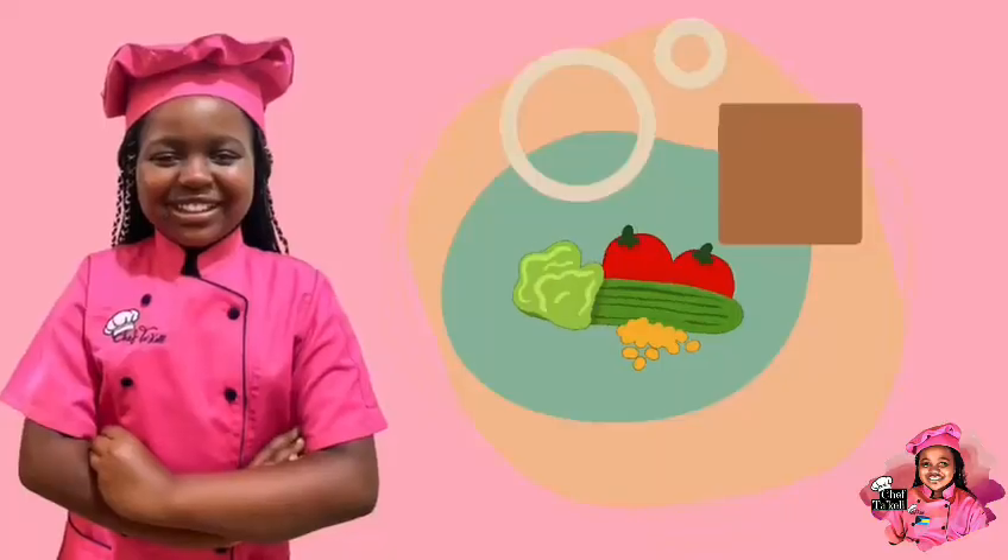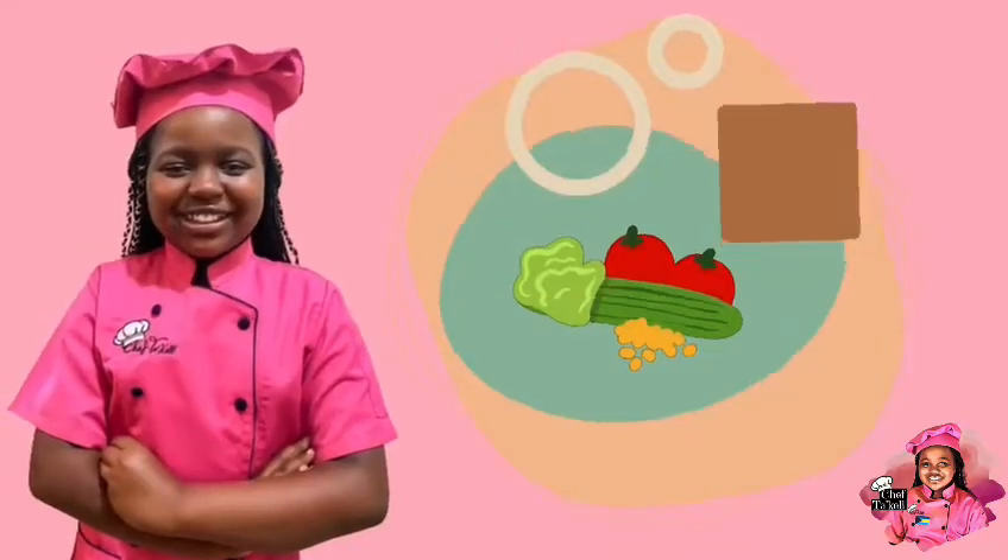As we wrap up our month of solids, today we'll be making a savory cucumber tomato salad. Our ingredients include red onion, parsley, cucumber, tomato, oregano, basil, salt and pepper, and vinaigrette. You will also need a bowl, a knife, a spoon, a whisk, and a cutting board. Begin by mincing your parsley.